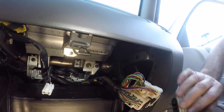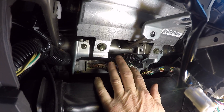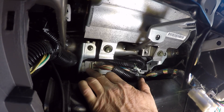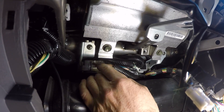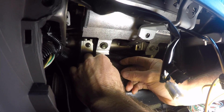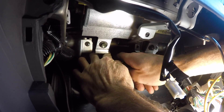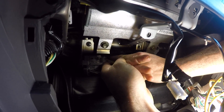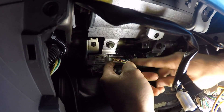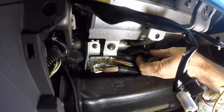Now we have the ECU exposed back here — you can see where all the plugs go. The ECU is right back here; it's basically a square metal box. I'm going to start pushing all the push tabs and pulling the plugs out, starting with the one on the furthest left. Going for the next one — it's a little tight. I'll try two fingers, one on the bottom and one on the top pushing the tab, then pull it out. The one on the far right comes out okay.